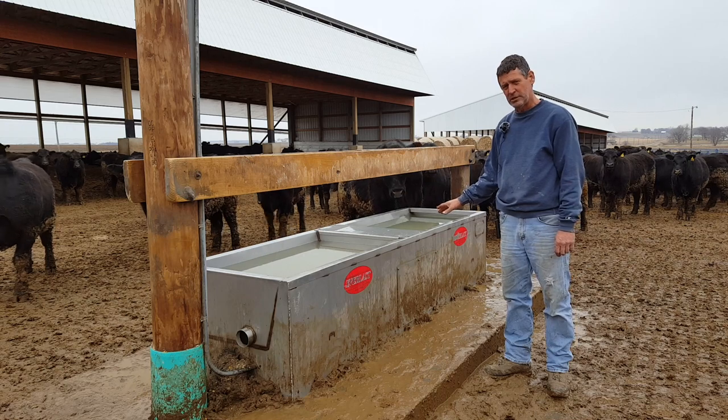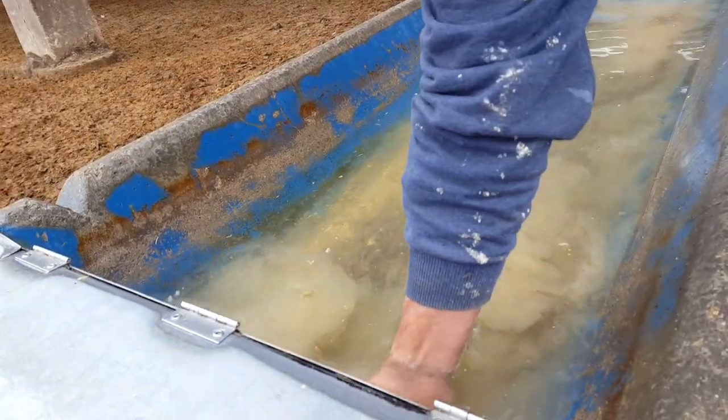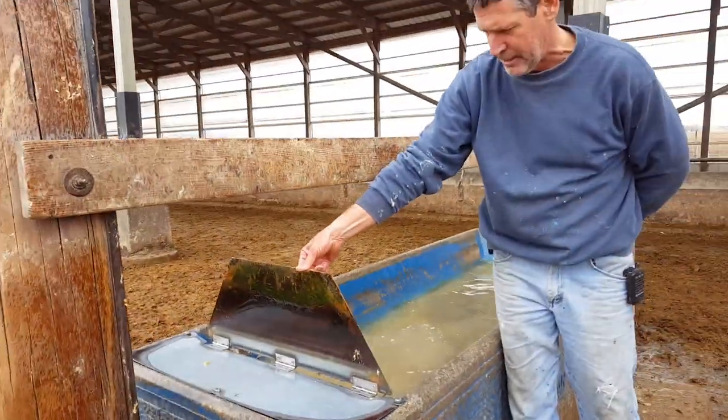That's one reason we went to stainless steel and also put the element underneath. This has a lid that flips up, because a lot of times you have to adjust the float due to problems with dripping.